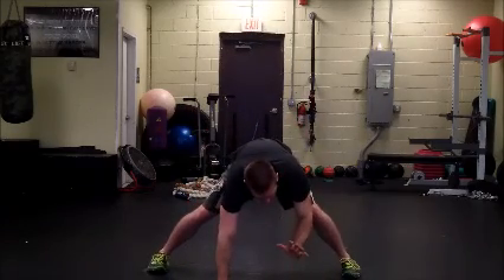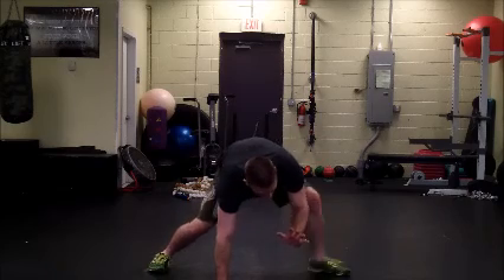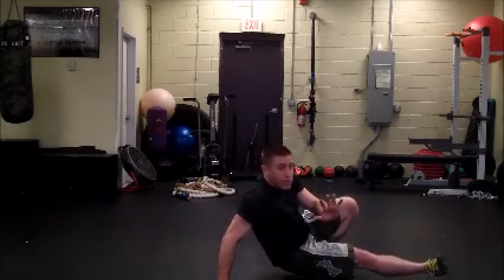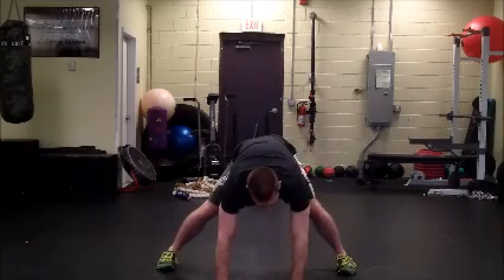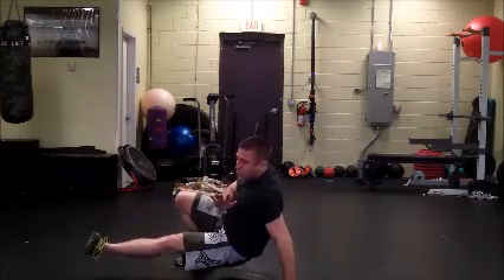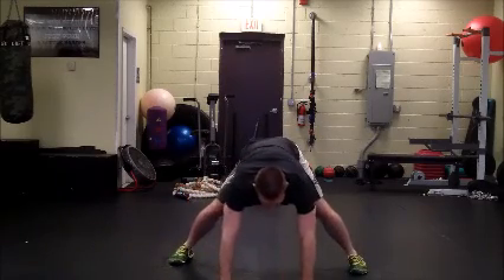I'm going to lift up my left hand and take my opposite leg, my right leg, and kick it through in front of my left foot, then return back to the center. I'll switch to the other side, lift up my right hand, kick my left foot through, and return to the center.